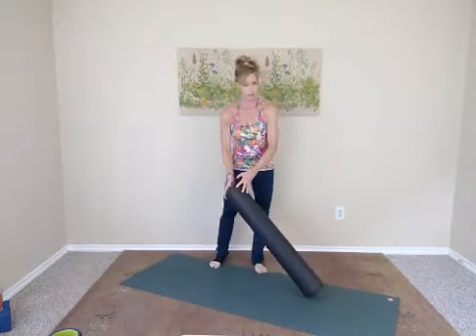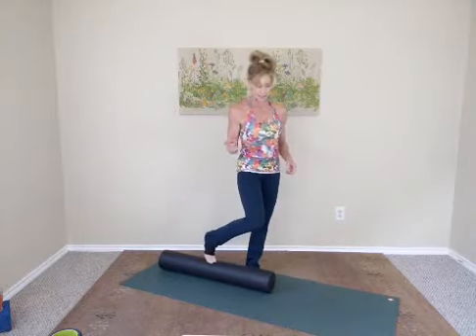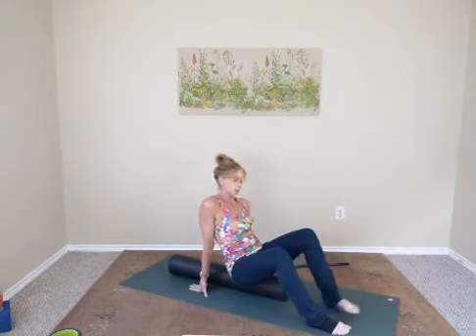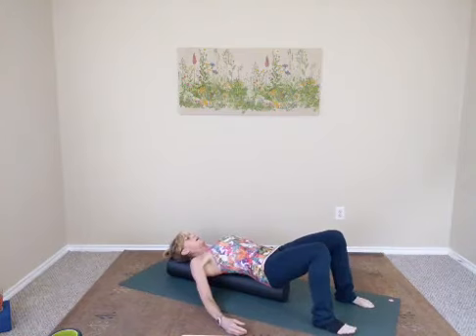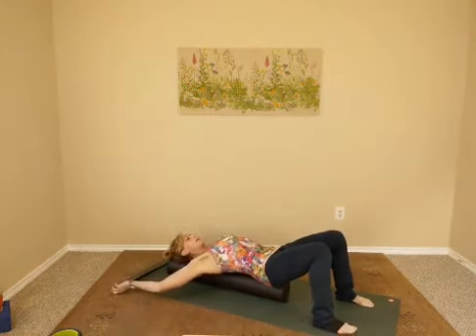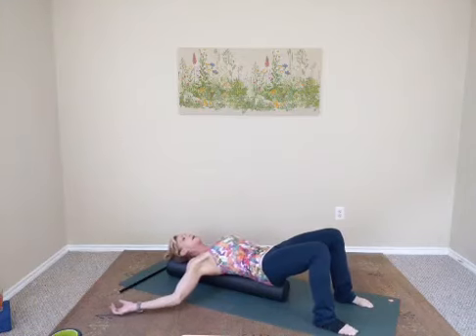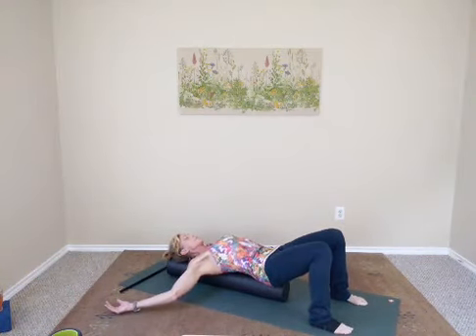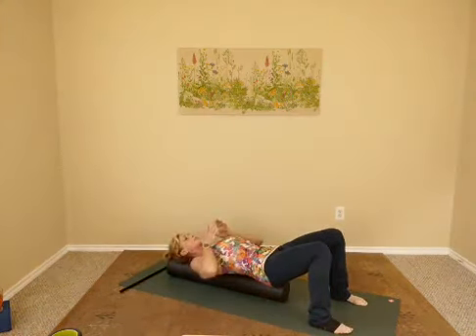Get your foam roller out. If you have a long one, great; if not, just get your short one. Sit in front of your foam roller if you have a short one. If you have a stick, go ahead and get that. With the long one, unless you're super tall, you should be able to fit your bum on the very end and come all the way down onto your back.